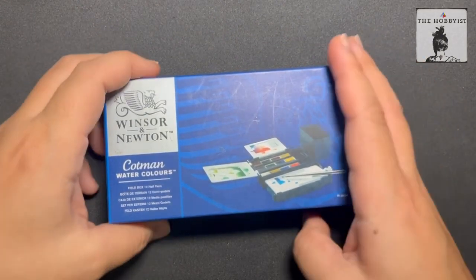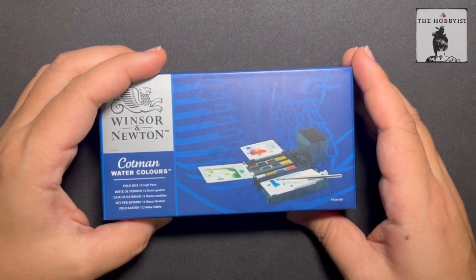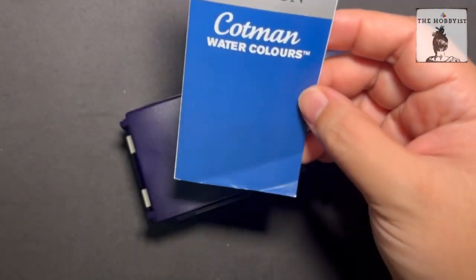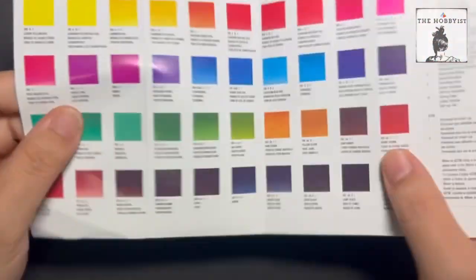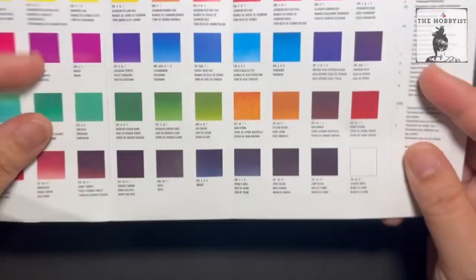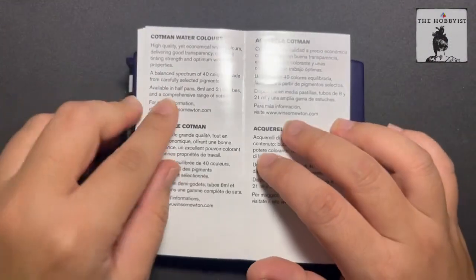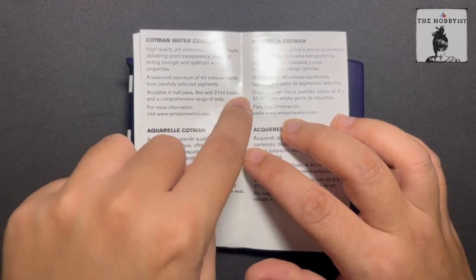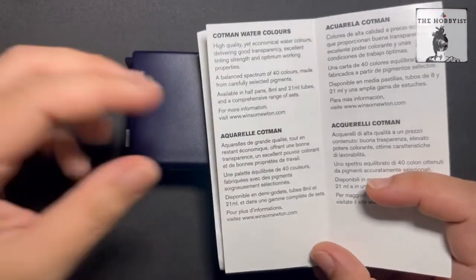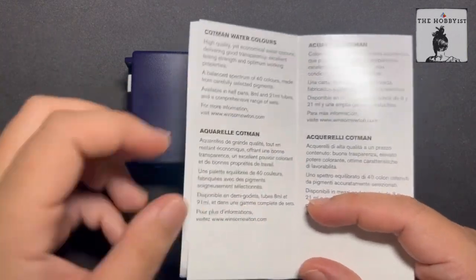This video and test is not sponsored, but if you want to check this out or purchase it, I do have my affiliate links in the description below. It comes with a mini brochure that features all the other colors in this series. This one has 12 colors, but they have 40 colors in all, available in half pans, 8 ml, and 21 ml tubes. That's good because if you finish any of the colors or want to swap others in, you can purchase individual half pans or pour from the 8 ml or 21 ml tubes.